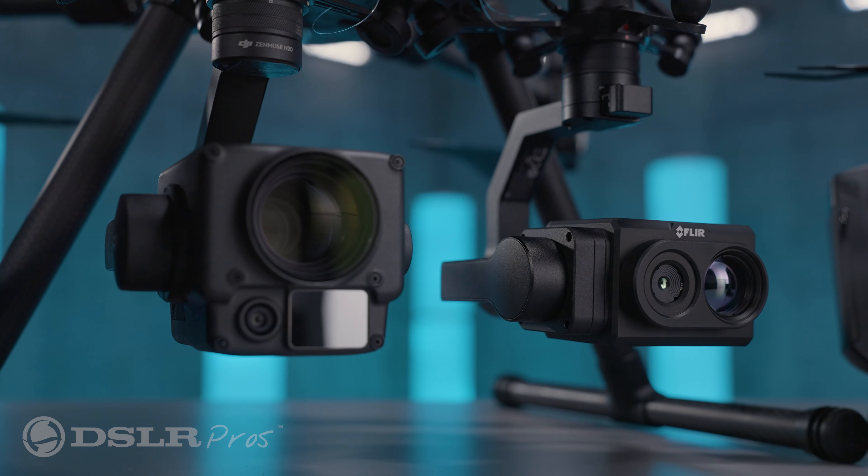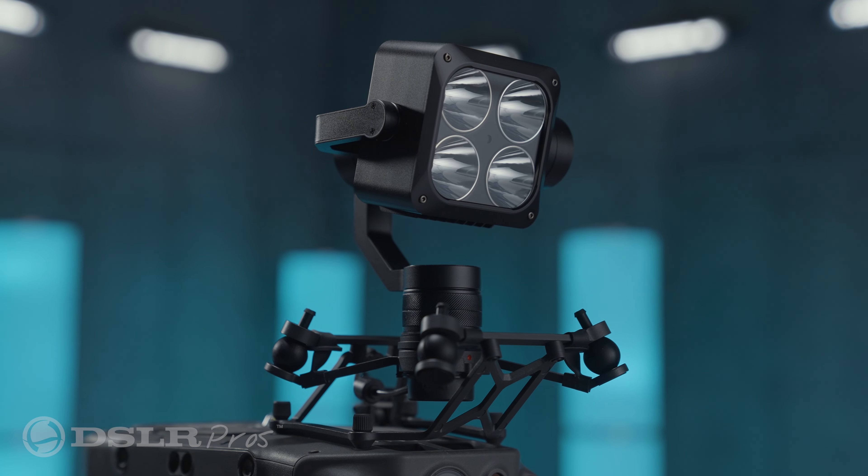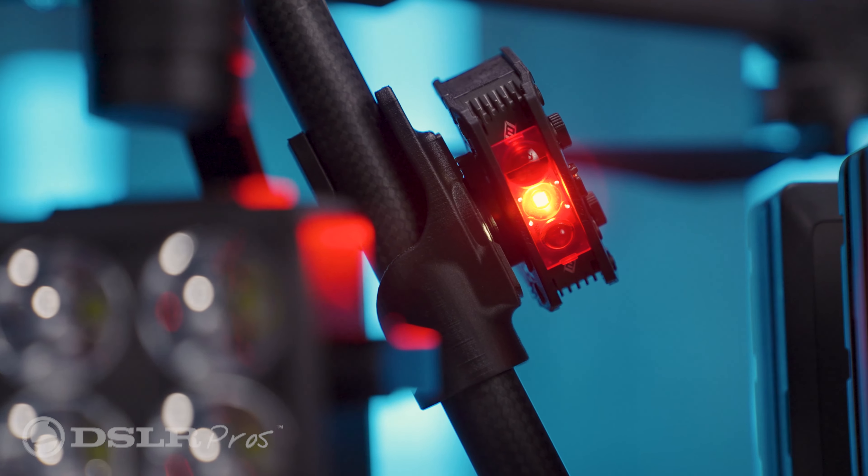We'll also include a dual gimbal mount and an upward gimbal mount to attach the optional Wingsland Z15 spotlight, which is great for lighting up large areas. Also included is Foxfury's Rugo R1S lighting system, which can be used to simulate red and blue police lights or for supplemental lighting.